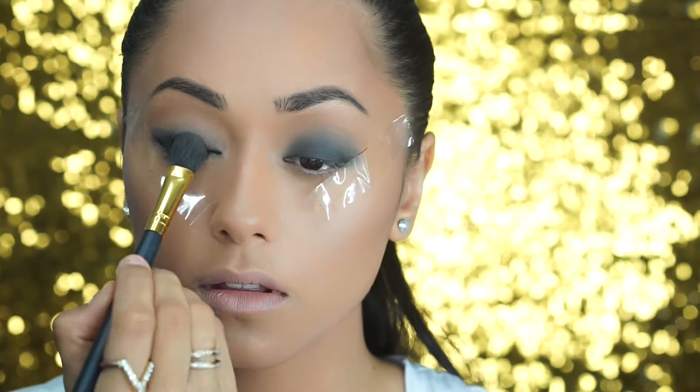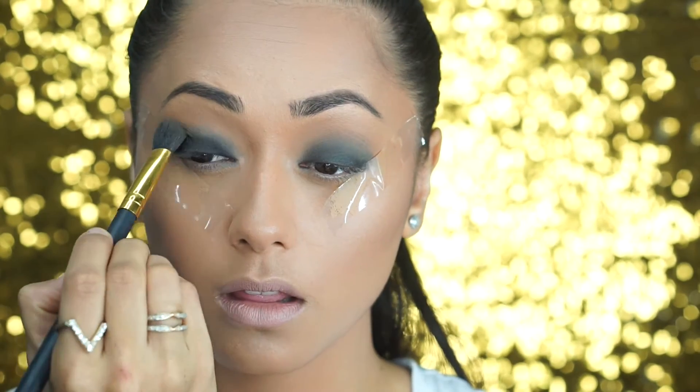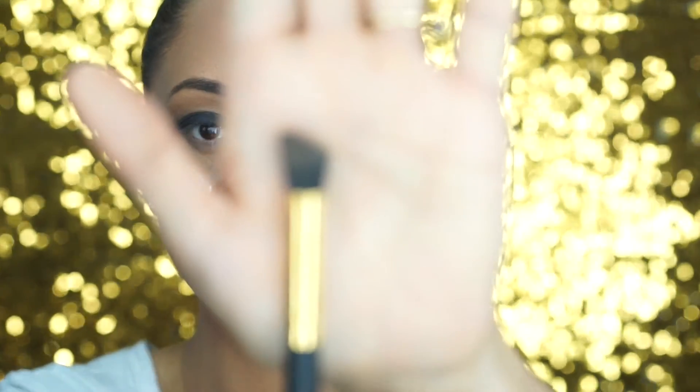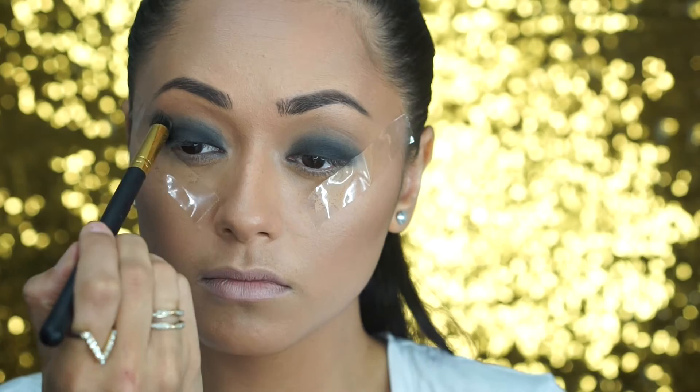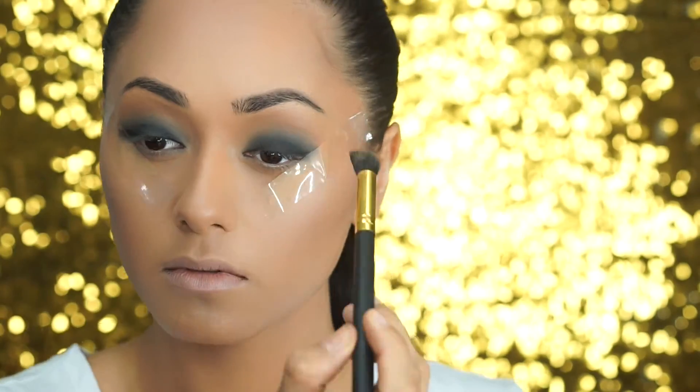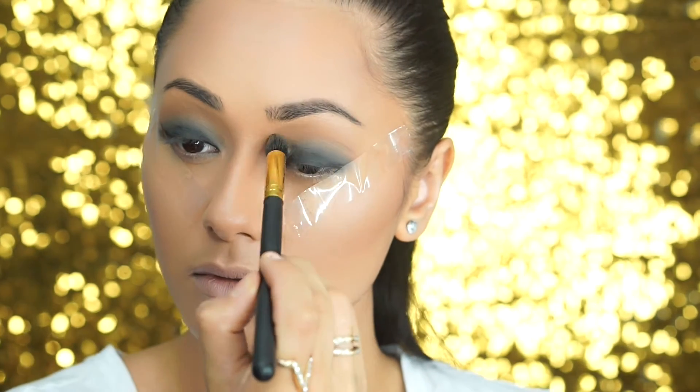You just want to pat this black color all the way up into the crease area so it blends nicely with that transition color. The next important step is to take a clean eye contour brush and blend away any harsh lines. You really want that black color to blend perfectly into our transition color.